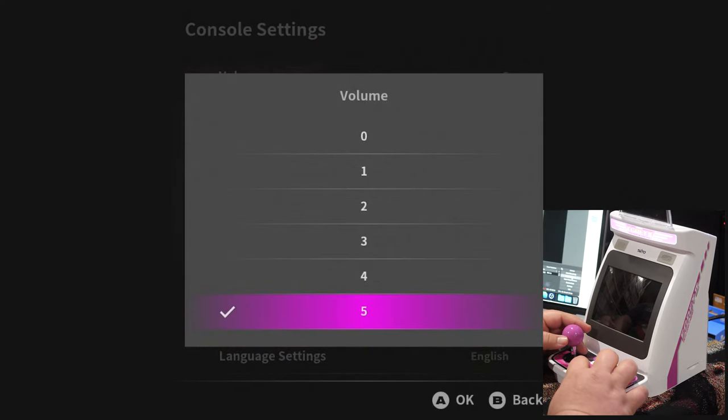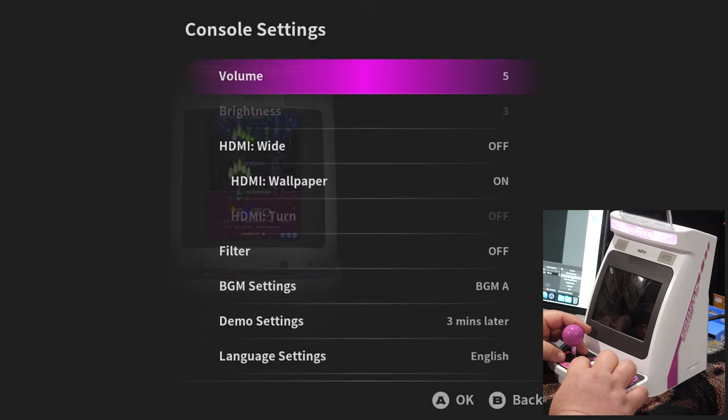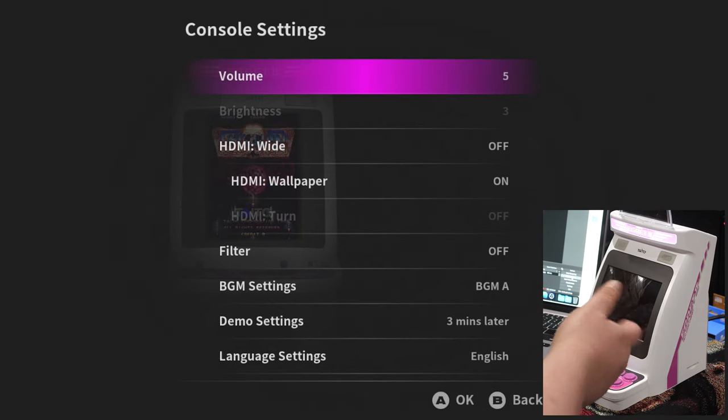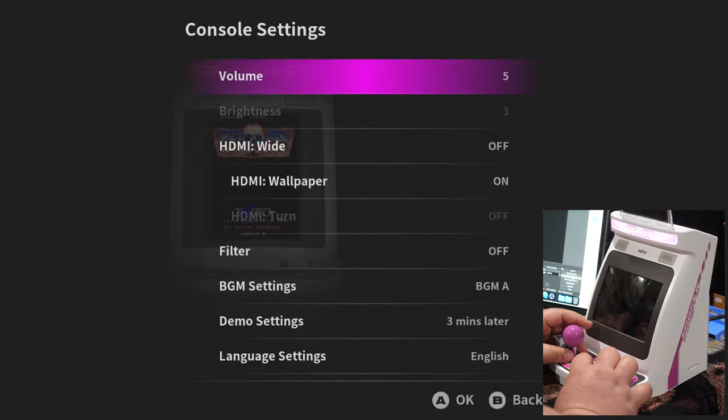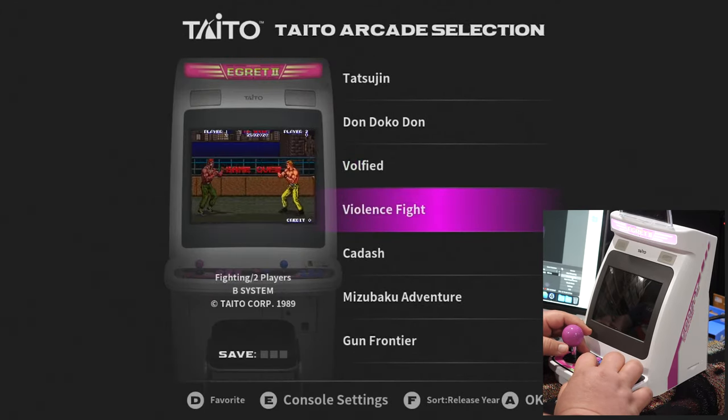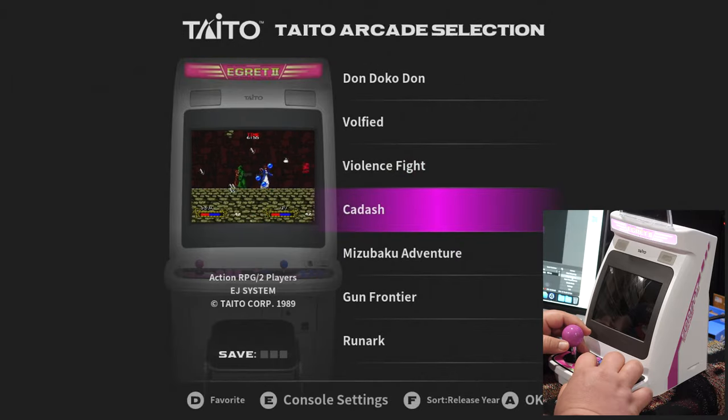The volume was at the highest during the recording — the speakers are not good, they're kind of tinny. I didn't really expect that much from them, to be completely honest. Let's do another game. Oh, that looks interesting — an RPG. Let's give it a shot.